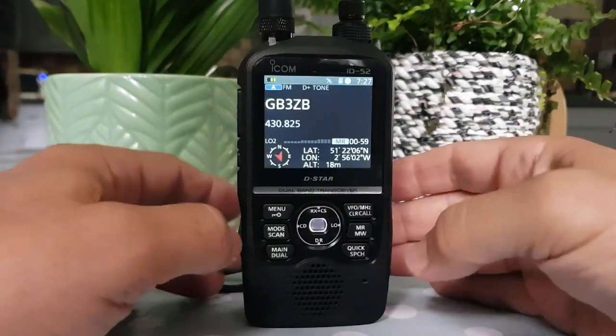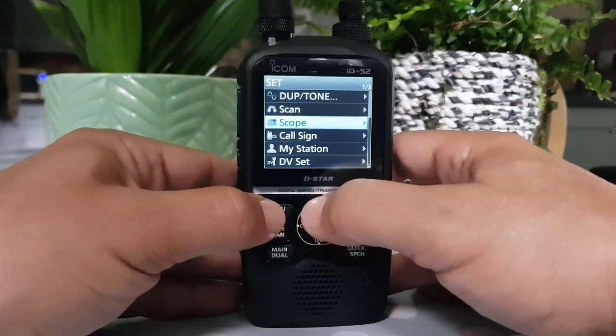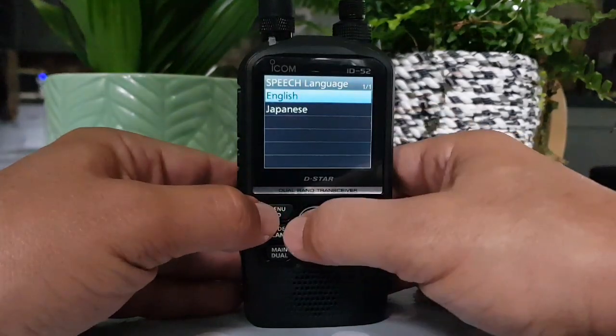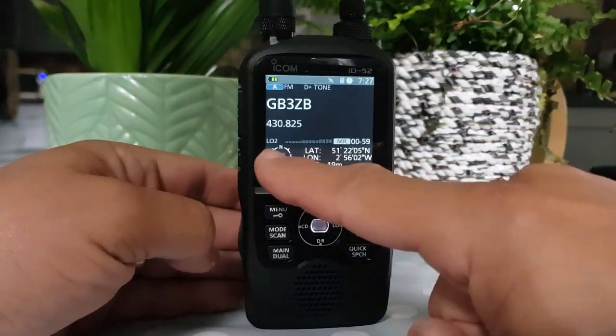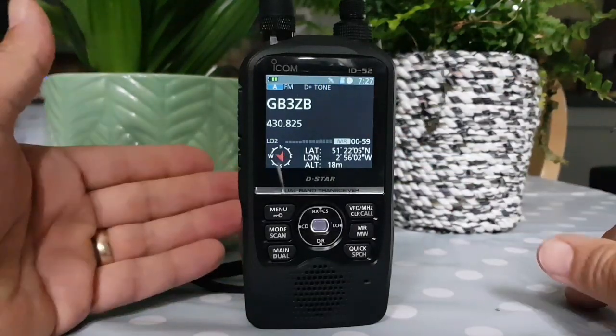Because there's a setting in the menu where you can do that. You just go Menu, Set, and then go down to Speech. Speech language — you've got English and Japanese. Press Menu to get you back. And then look, even when we're on FM Analog, you still get a GPS showing up here, and we have got a lock as you can see at the top.